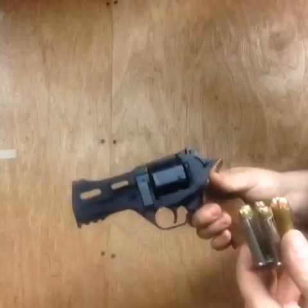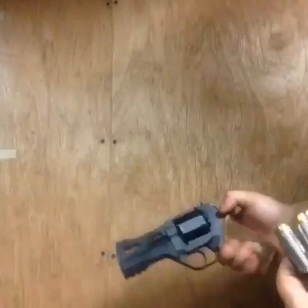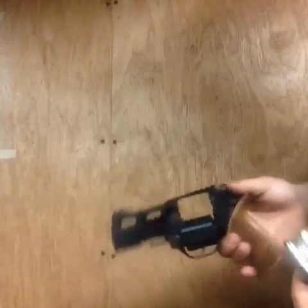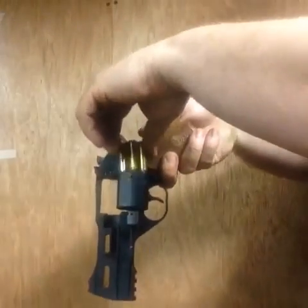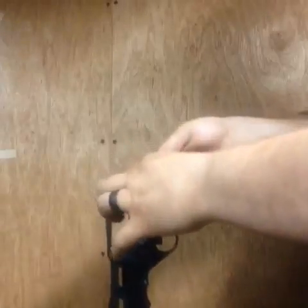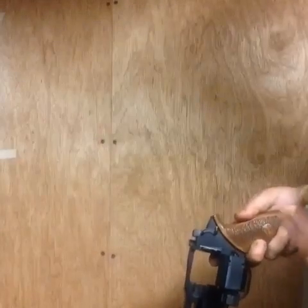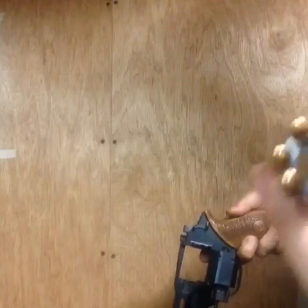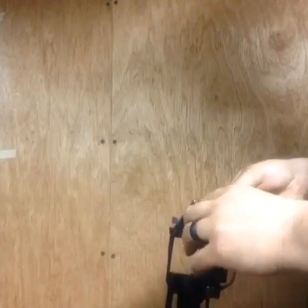These are 38 or 357 Magnums — 38 Specials are about the same weight. You drop them in, hold it up, you got to kind of spin it and get it right to get it to drop in. But these, as you can tell, they all stay in spot and drop right in. All you got to do is kind of almost throw it at it and they fall right in. That's the beauty of a nine millimeter revolver.